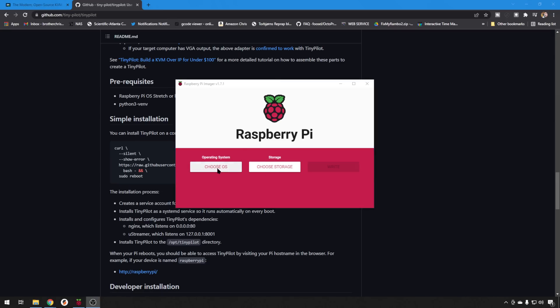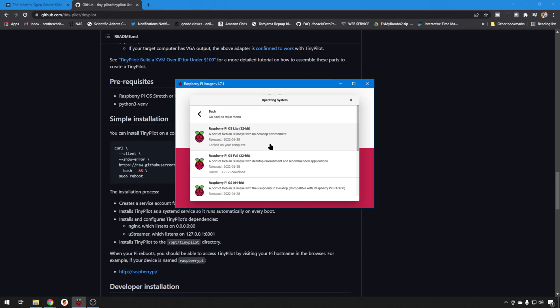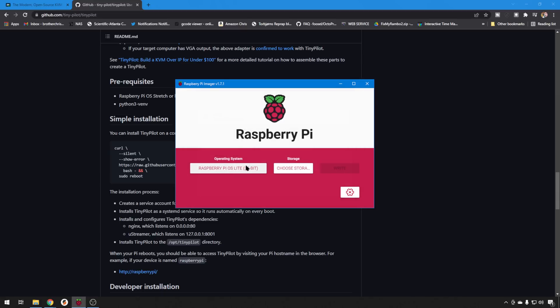We'll hit Choose OS. You can select any one you want — the Config Tool is going to pull it down and put it on your SD card for you. You could go with the generic one here, which is Debian Bullseye with the desktop. But I like to go into Other and use Raspberry Pi OS Lite. This is just the command line, no desktop — saves on some resources. So we're going to go with that one.